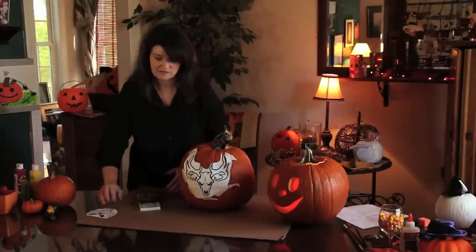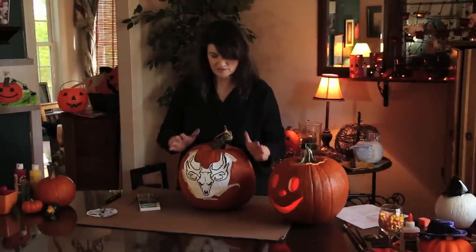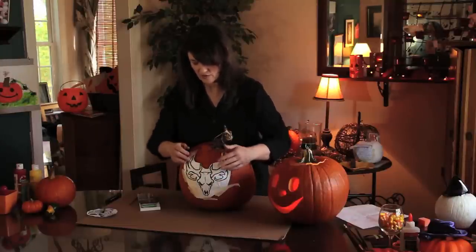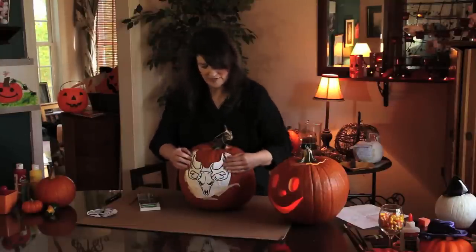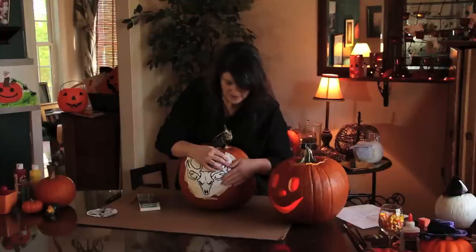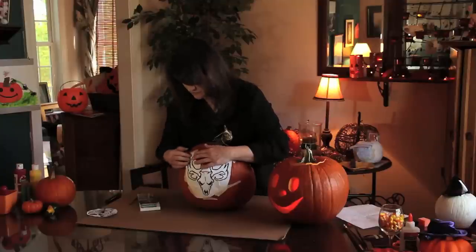After you get that covered, come over to your pumpkin and tape it on as smoothly as you can. This is loose a little bit because I need to show you what I've done. Try to get it all laid down — I just use regular masking tape — and you've got to work with it, fold it, cut little slits in it, mold it to the pumpkin, because it's good to have it close to the pumpkin.